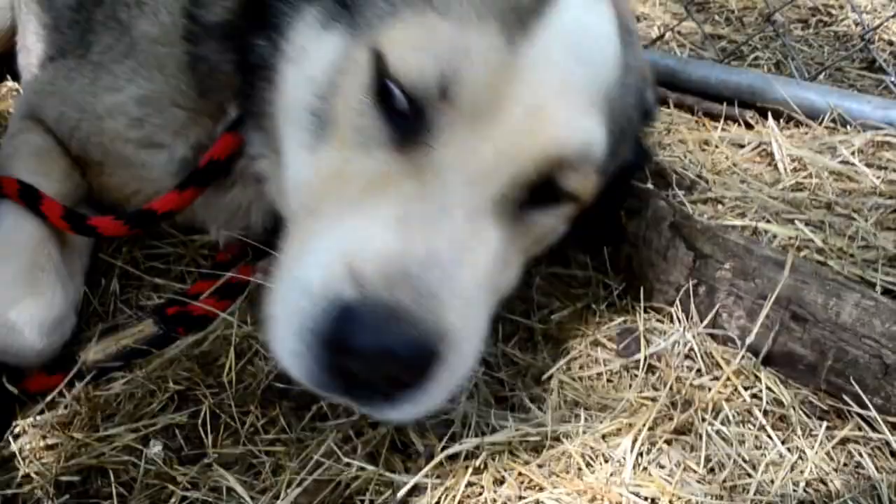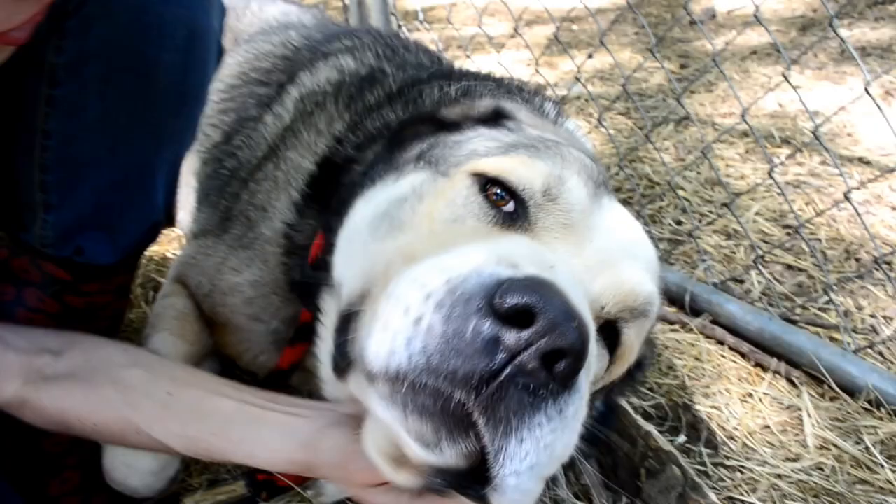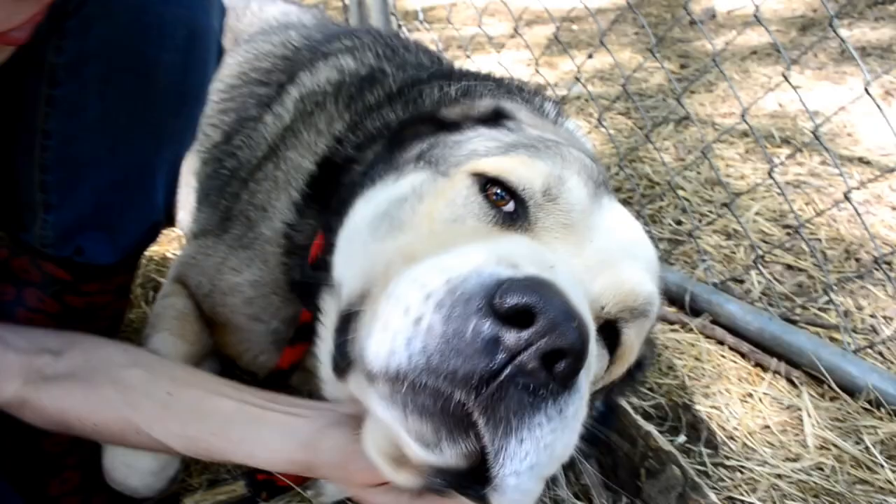Give the last little dew claw a trim — good boy. Always reward your dog. When they're young I use lots of cookies; I like to put peanut butter in their mouth so they're busy licking that instead of worrying about what I'm doing. By the time they're grown they're so used to it that I can just snuggle them and that's good enough.